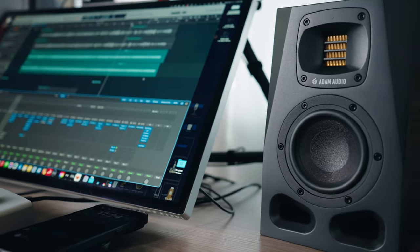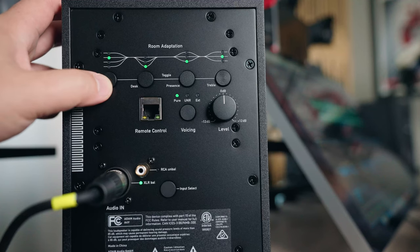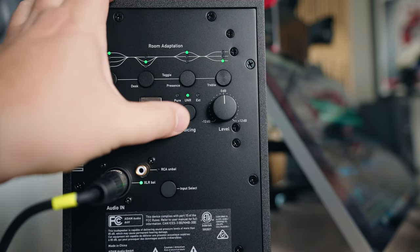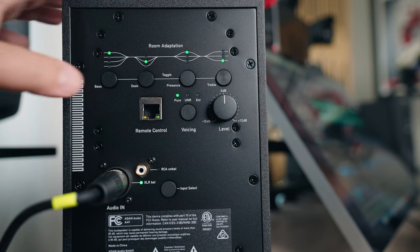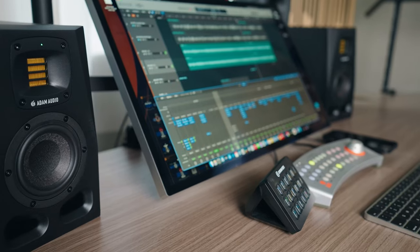Another new feature that I really like, and I think works quite well with the A4Vs, is the room adaptation controls on the back. These are push-button controls to fine-tune depending on the placement and scenario in which you are using these monitors. There's low-end control, low-mid control, mid control, and high-frequency control. You also have voicing, and you can switch between Pure, UNR, and External. Pure is going to give you the flattest signal. UNR is an EQ curve suitable for movies and listening back for music, but not necessarily mix-oriented.